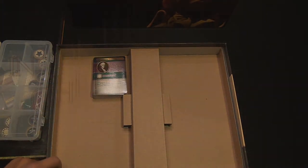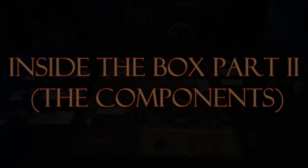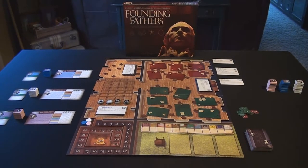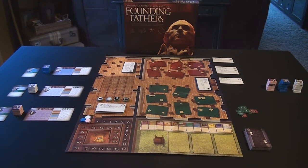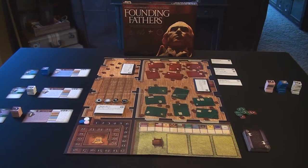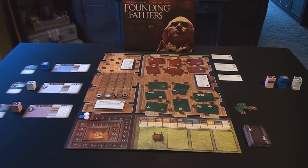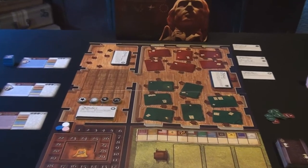Let's actually set up a game and give you an idea of how the gameplay works. We're going to go through the components very briefly so that when I start explaining the gameplay, everyone's going to have a better understanding of what the items and components in front of them are capable of doing from one turn to the next. We'll start off with the game board, which is broken into several different sections, starting in the upper right-hand corner, called the Assembly Room.